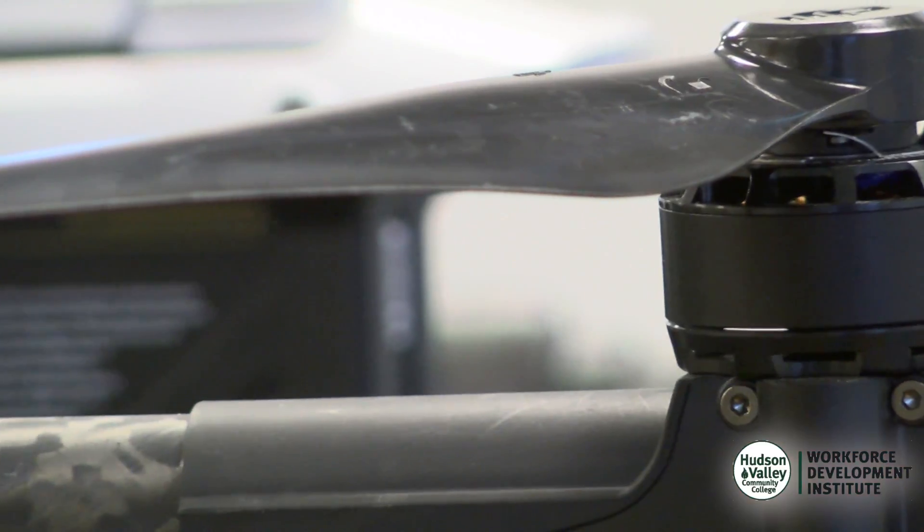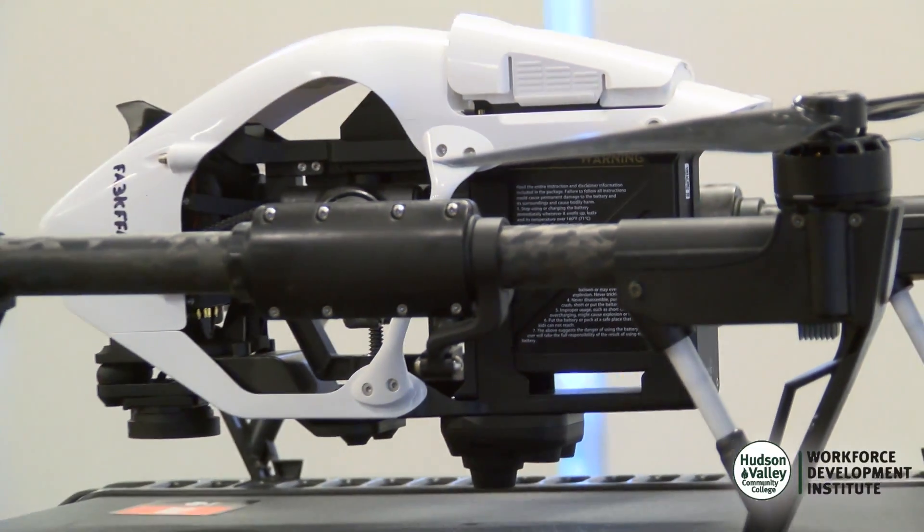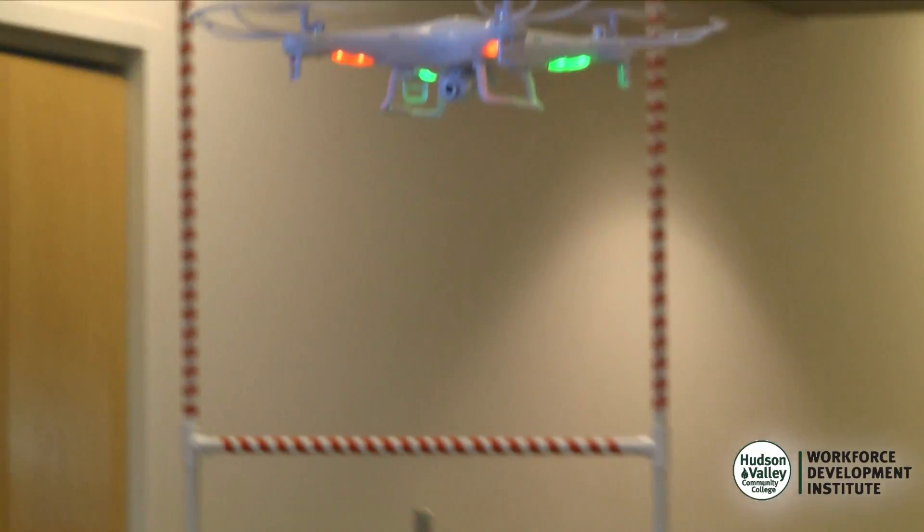I did learn a lot about airspace — Class G Airspace, for example. That was something I didn't know about. As a class for first-time pilots, it's a fantastic course. They're only limited by your imagination and your electrical and robotic knowledge.